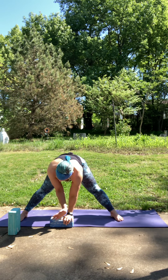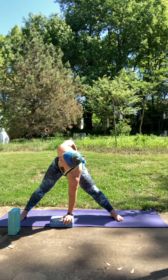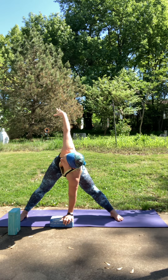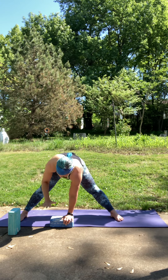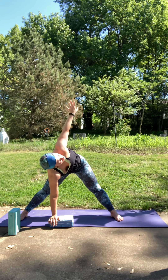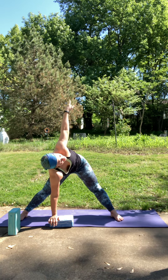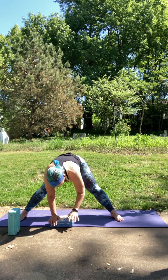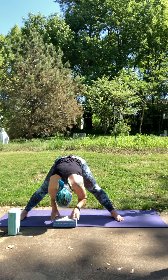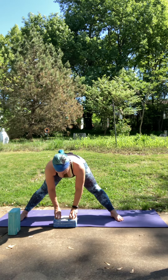Inhale, left hand reaches up. Hip to low back. Inhale, reach up. Exhale, bring that hand down. One more time — right side reaches up. Hip to low back. Inhale, reach. Exhale, let that hand come down. Just like on the other side, bring your fingertips to your block or the ground. Lift up to your flat back. Hands to the hips and rise up.